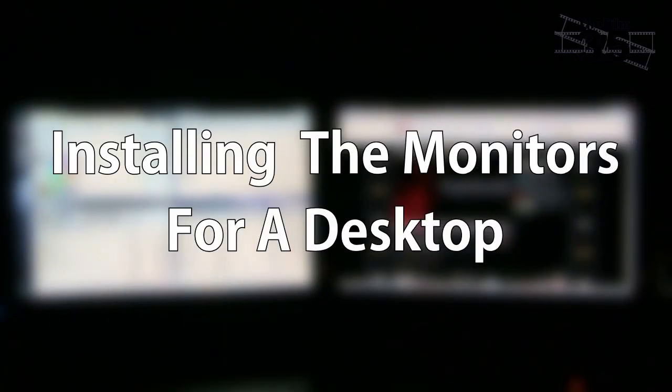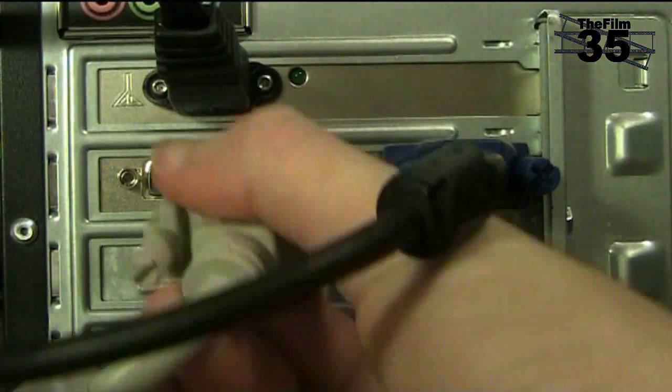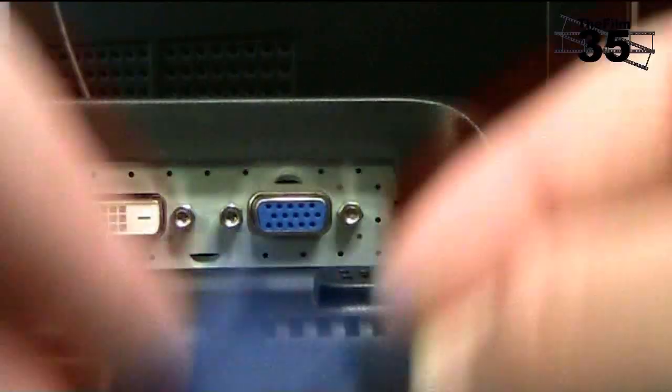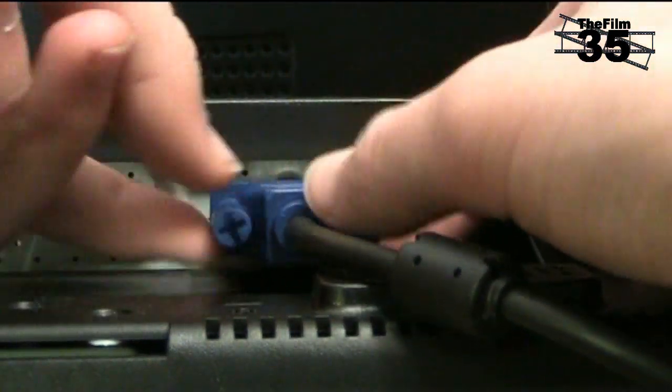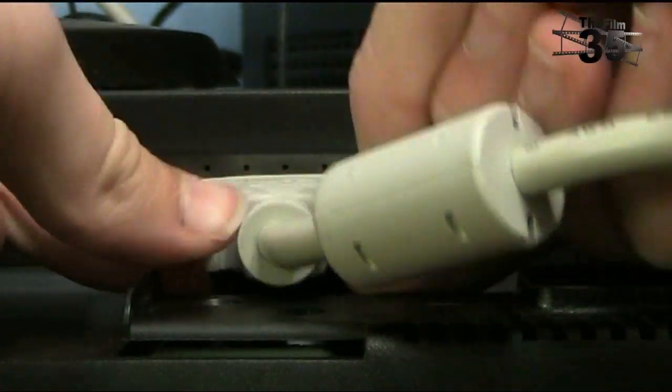Now that we've checked whether your computer is compatible, let's go ahead and install the monitors. Insert the cables into the graphics card, making sure that they are the right way up so that you don't bend the pins. Using the same technique, insert the other end of the first cable into monitor one, and then insert the other end of the second cable into monitor two.